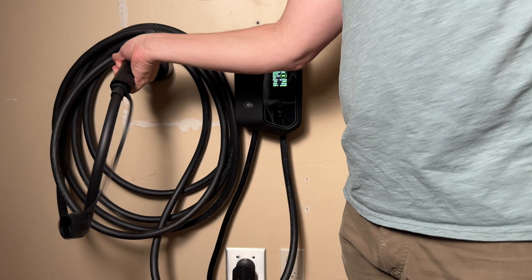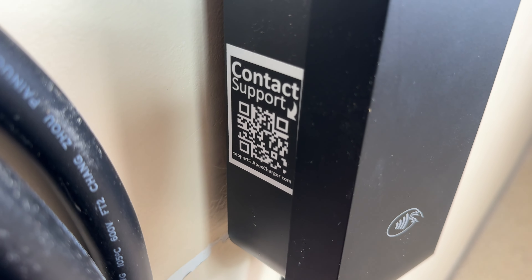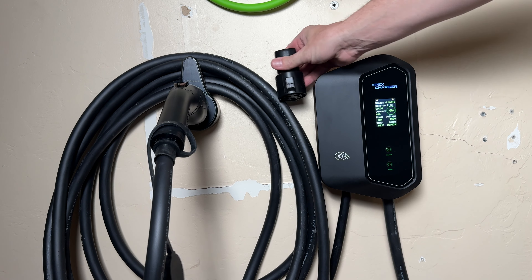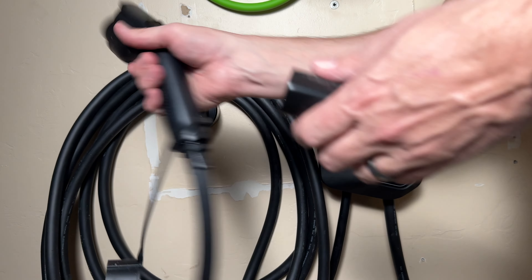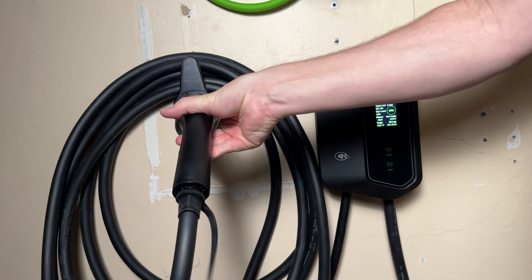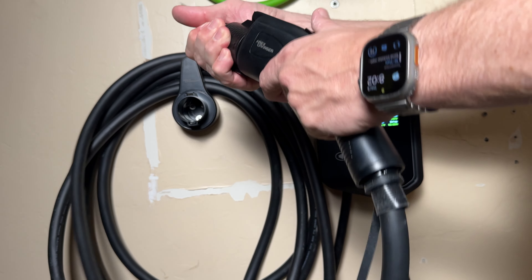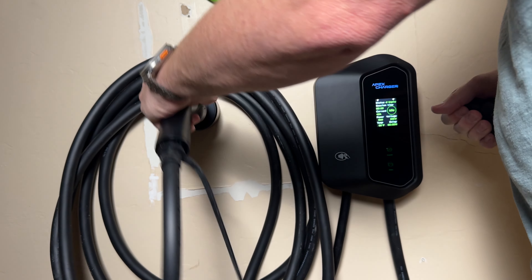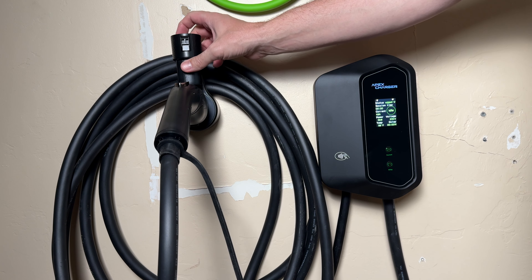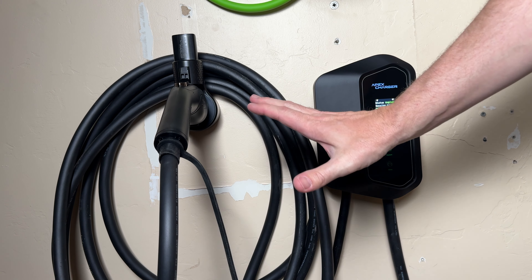I definitely give the Apex Charger Mach 1 an A+. The one thing I'd like to see them change has to do with the Tesla adapter — there's no place to store it. You can put it on the end of the cable, but then it doesn't fit in the holster. The top of the Mach 1 is slanted, so there's no clear place to set it either. Maybe I could just balance it there... okay, don't move.